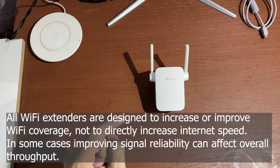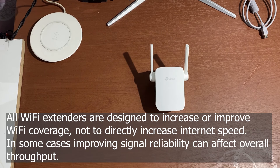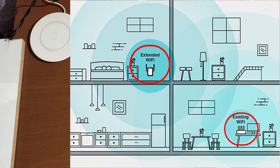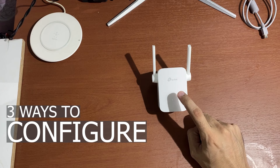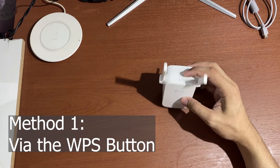All Wi-Fi extenders are designed to increase or improve Wi-Fi coverage, not to directly increase speed. In some cases, improving signal reliability can affect overall throughput. This illustration shows that the source Wi-Fi can be extended into some areas of the house wirelessly — the signal from the existing Wi-Fi will be collected and redistributed by this Wi-Fi extender. There are three ways to configure this device.